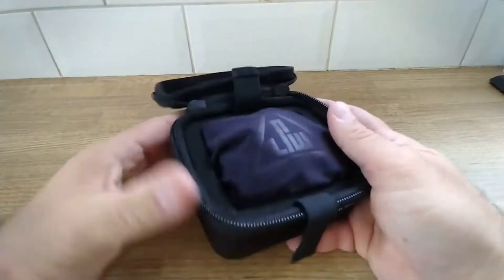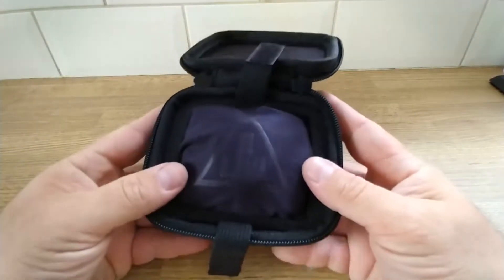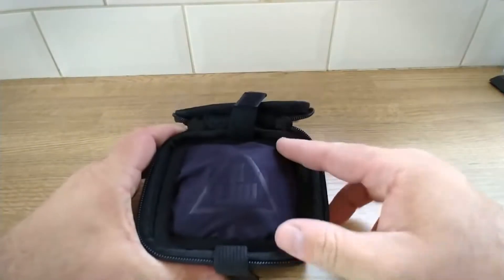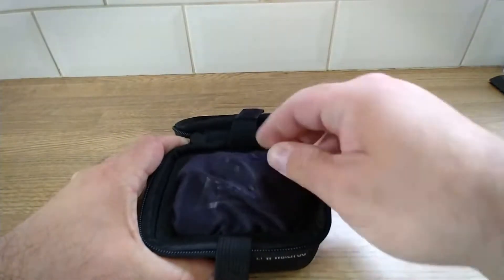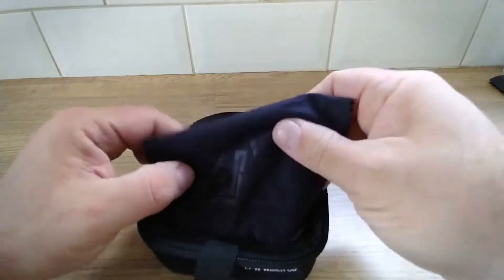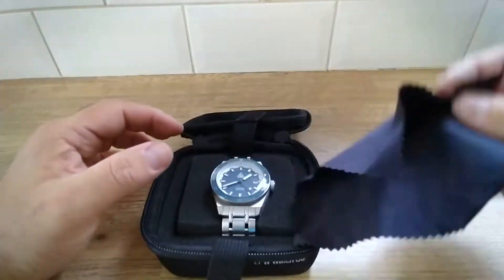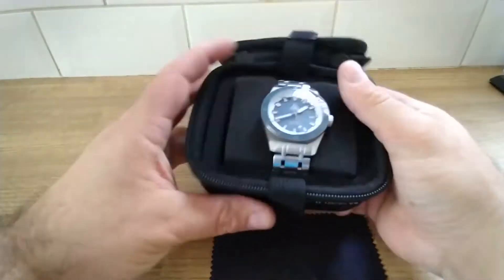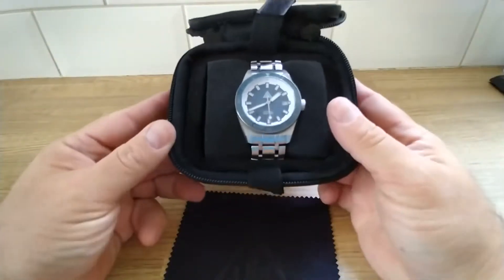There's a nice little travel case and polishing cloth, all branded LPW. And there you have it — that's the Lunar One prototype in Pacific Blue.